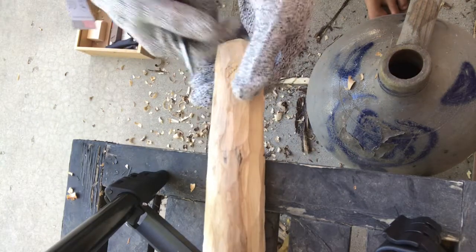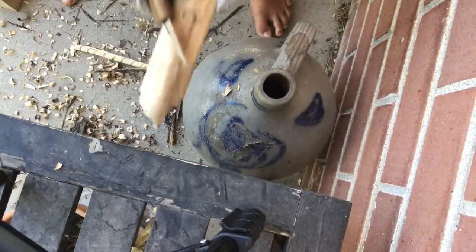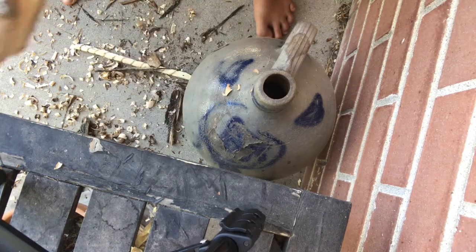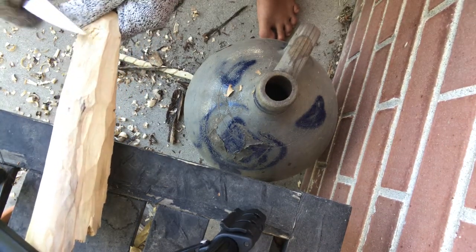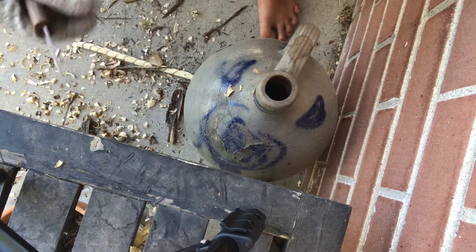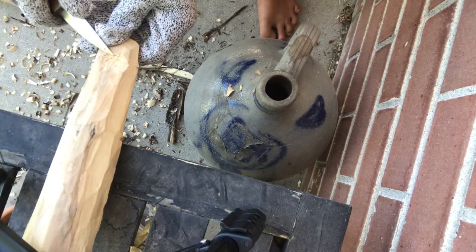This is getting worse as we speak. These gloves are kind of hard to keep my balance on. I'm just going to try to fix that.